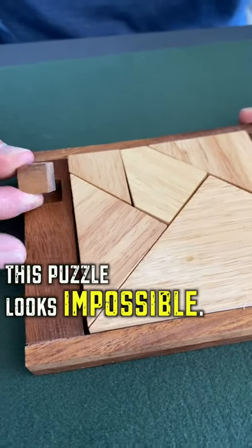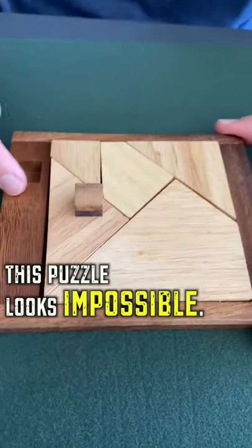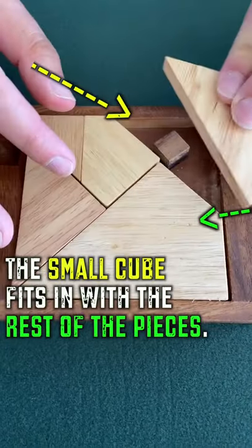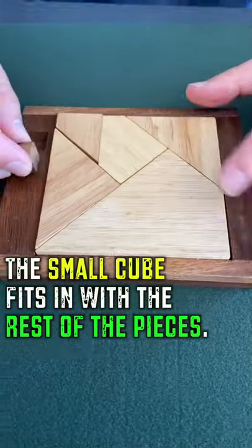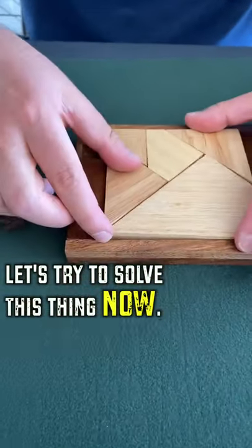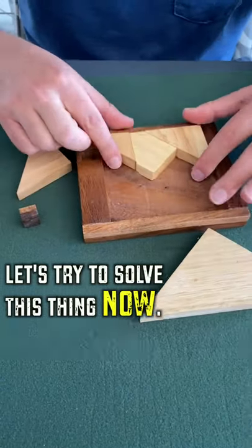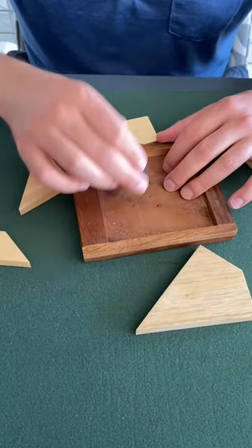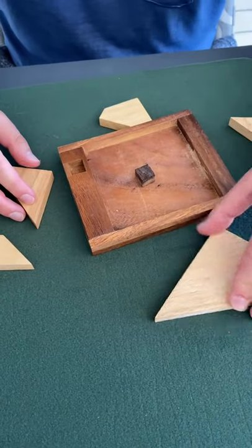This looks impossible. Somehow this puzzle piece has to fit into the square with all the rest of the pieces. It doesn't look like there's space for it, but there are gaps throughout and the puzzle makers promise you that this is possible. So we're gonna put this together with that piece in the middle of everything.